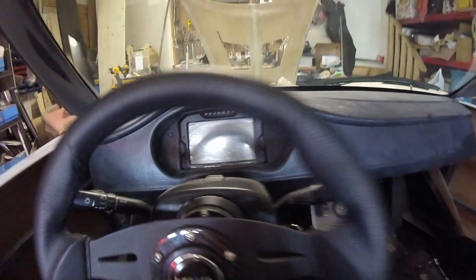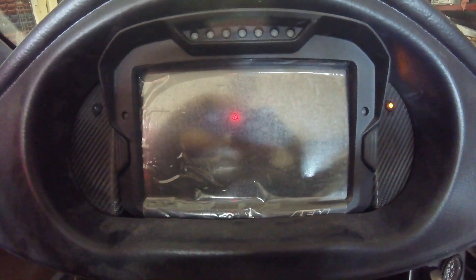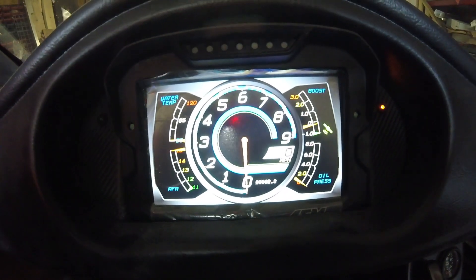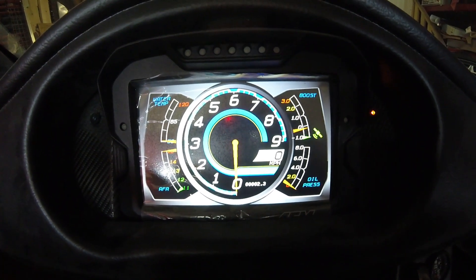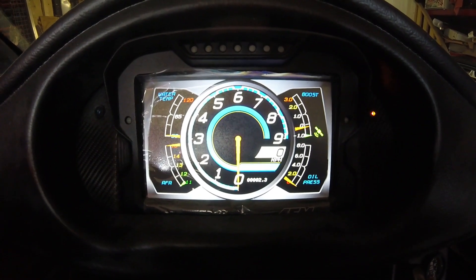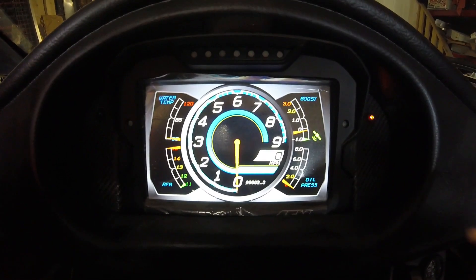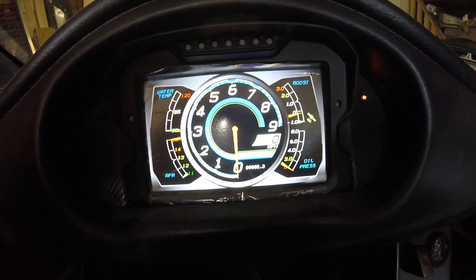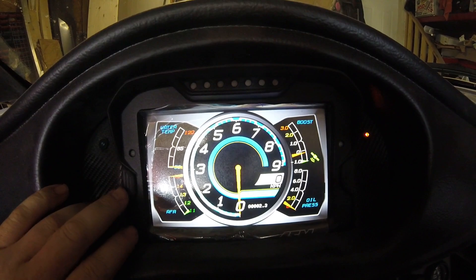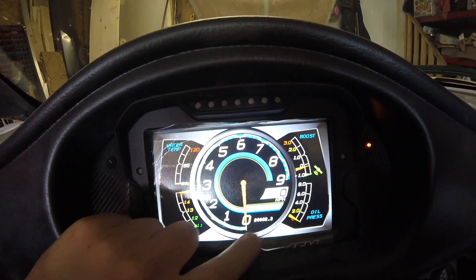Let's start with the CD7, which I've been teasing you guys with for a while. Here's the main screen — this is just the template I selected; there's lots to select from, and you can modify all of them with AEM's Dash Design software. I added signal lights on the bottom on each side. There's a little light here for battery and on the other side for high beam. There are a couple of pages — this is the main one — so I've got AFR, water temp, oil pressure, boost, RPM, kilometers, gears, and odometer.